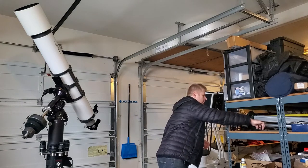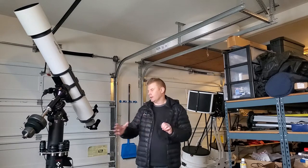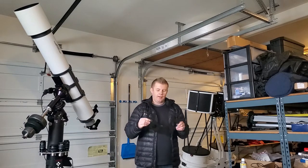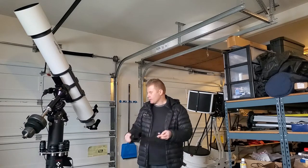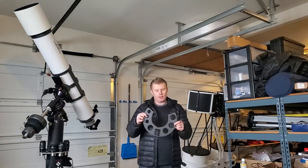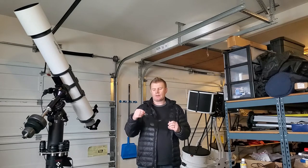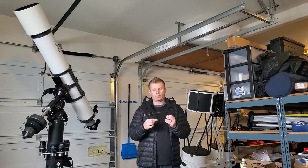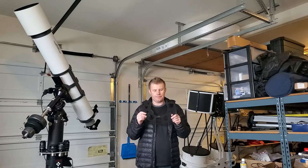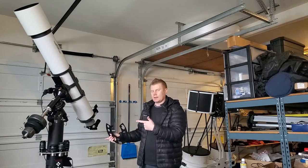And this is the one that I really made for me, because I love Losmandy mounts. This goes around my G11 there. So basically it's got slots for four two-inch eyepieces, three inch-and-a-quarter, and four two-inch filters. Let's take a closer look at how these are installed.